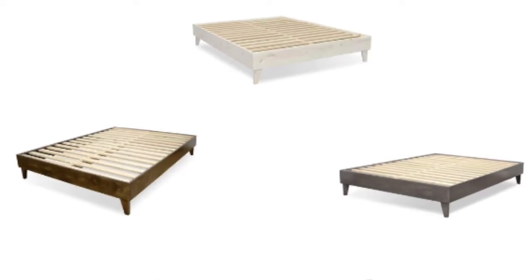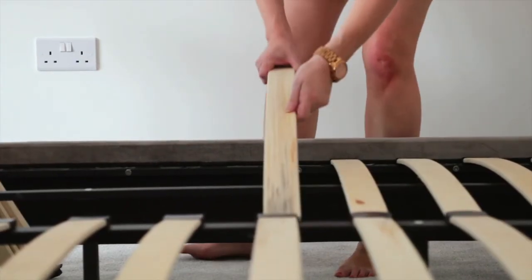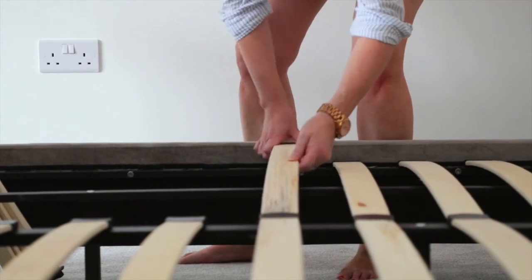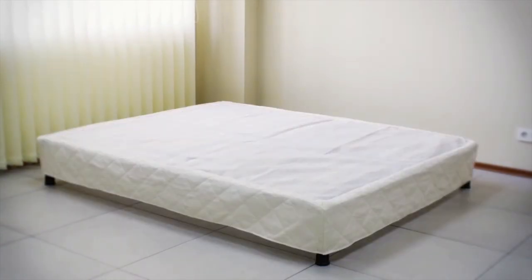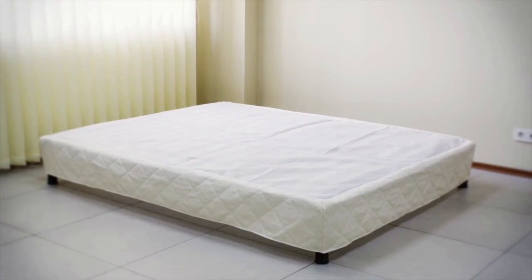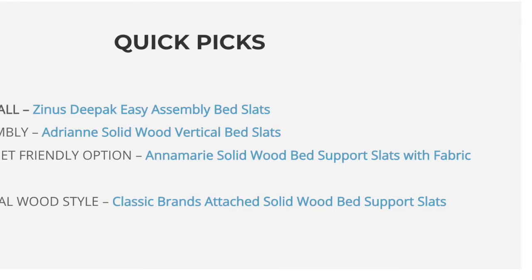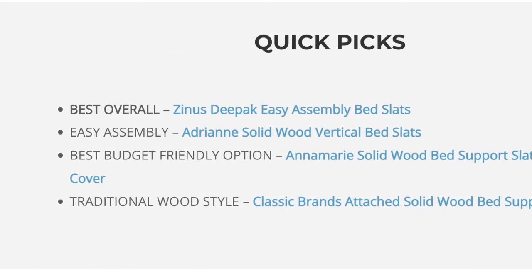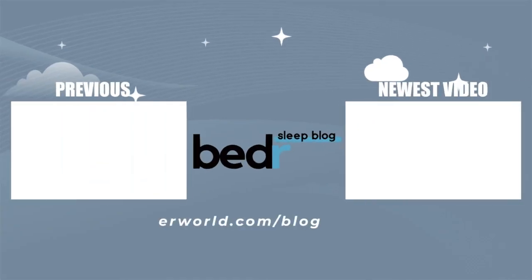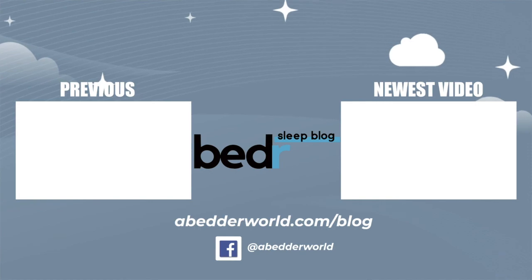Overall, using bed slats instead of a box spring has become a lot more popular trend. They're easier to ship, and they also allow your mattress to sit a little bit lower. It's going to be more affordable than buying a box spring, so if you are interested in purchasing bed slats, I hope one of these options on our list helped you. Links to all the products listed in this video will be down in the description with discount codes that we receive. If you enjoyed this content, please like, subscribe, and comment. Thanks for watching, and we'll see you next time.